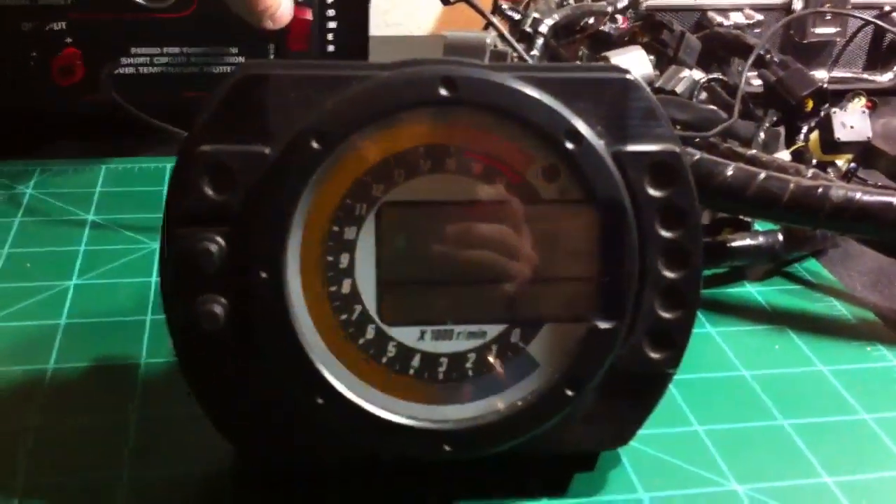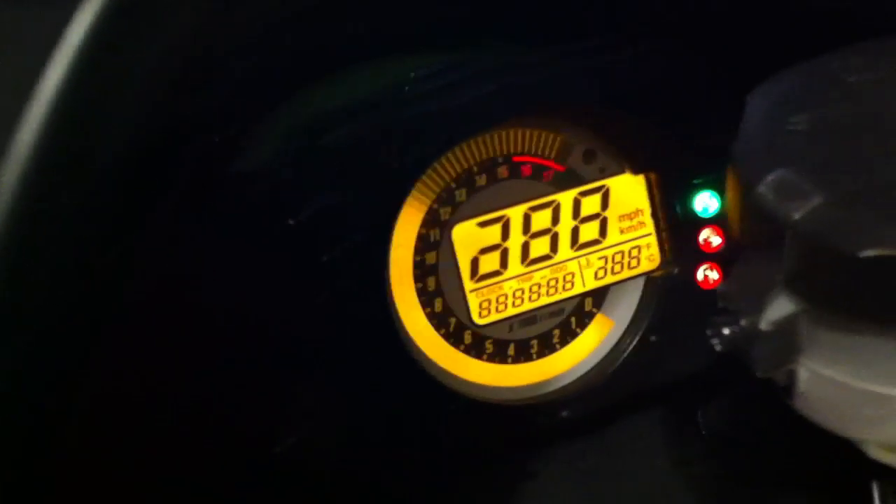Now we can come over here and turn that off, then pair it to the real motorcycle. Oops — where did I leave the keys? Here they are. You can see the bench gauge and the actual gauge on the motorcycle side by side.